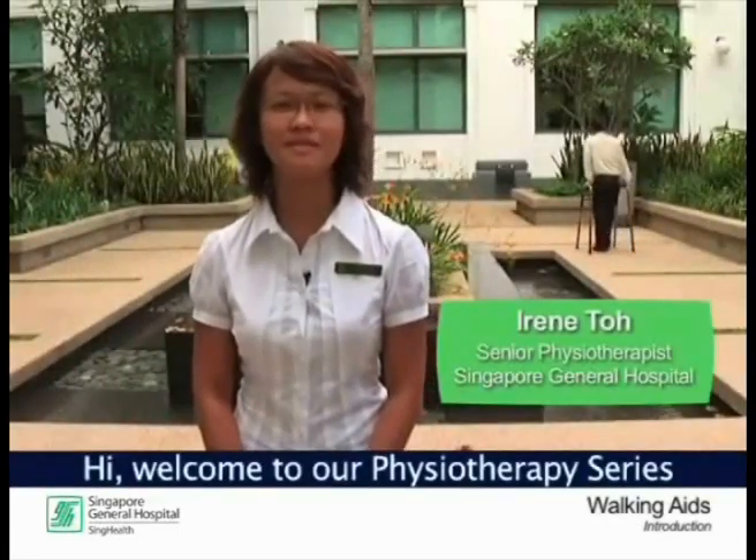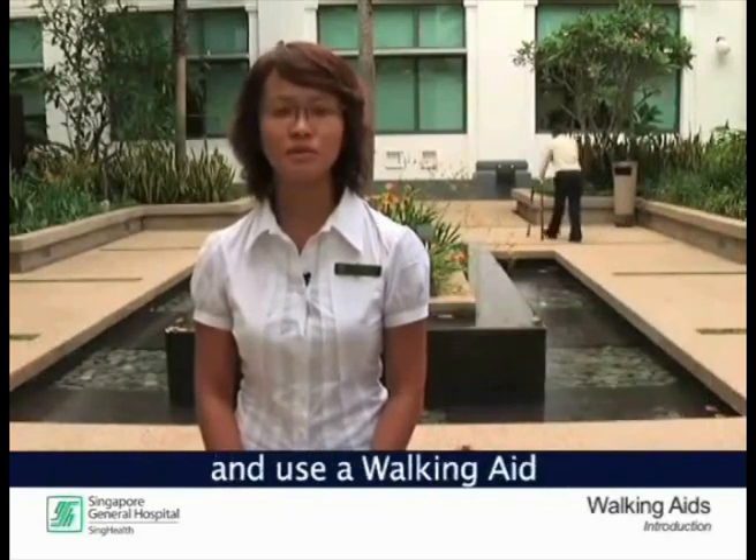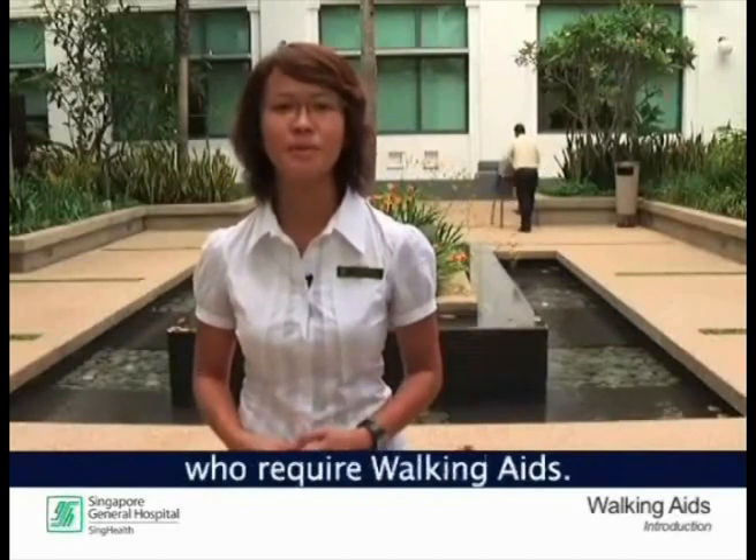Hi, welcome to our physiotherapy series on walking aids. Today we will be showing you how to select and use a walking aid that best caters to your needs, or that of a loved one who requires walking aids.